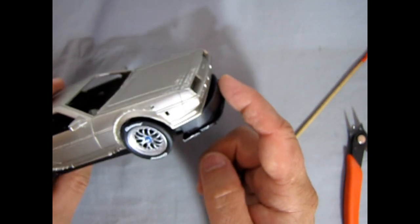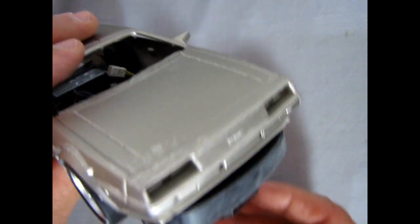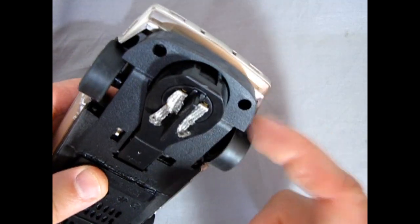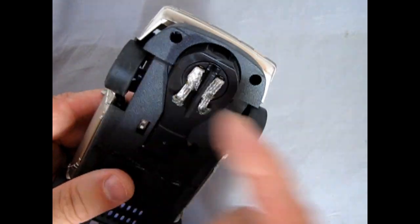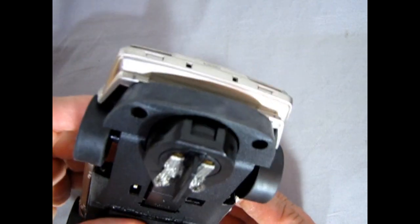Here we have the front panel of our DeLorean sanded down to match, and as you can see this does look better — it doesn't have all that funny overhang from the Porsche; it almost looks like it was designed for the DeLorean.